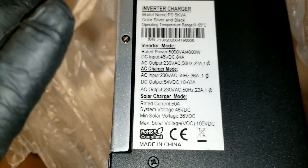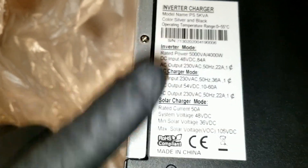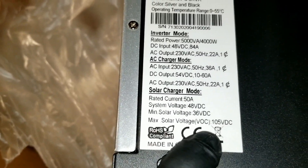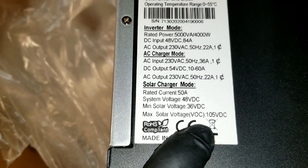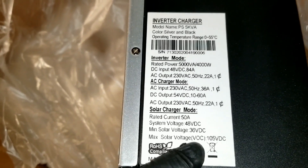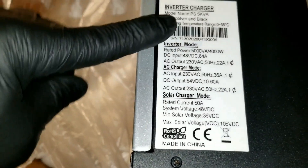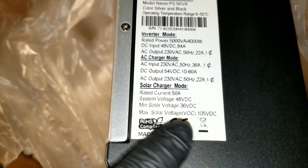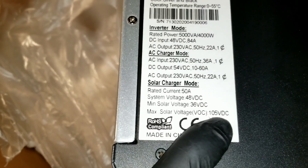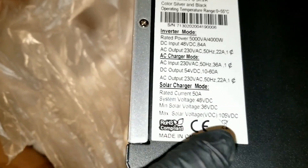The battery requires 87 amps DC input according to the registration and specification details. The max VOC for solar is telling me 105 volts here. I'm not sure if this is really MPPT or maybe PWM — if you guys have any idea how to figure that out, let me know. It's deceiving because it says 145 volts DC max input.